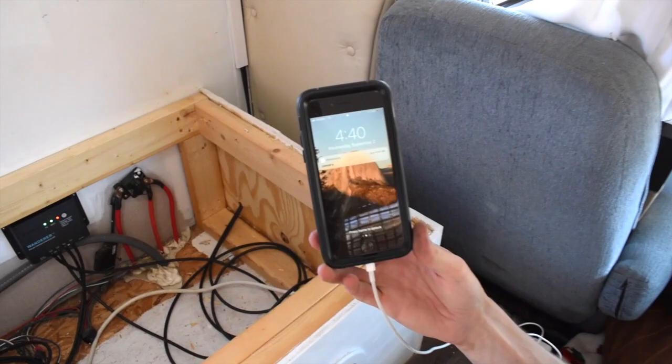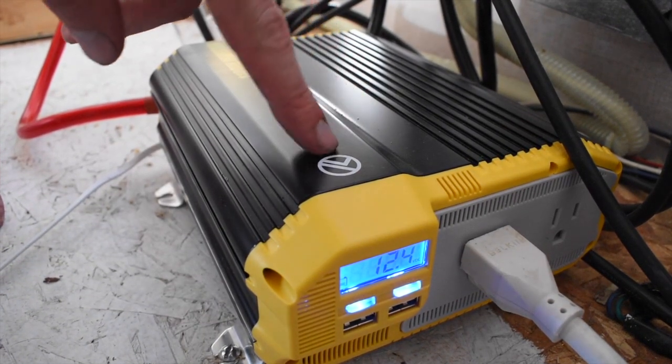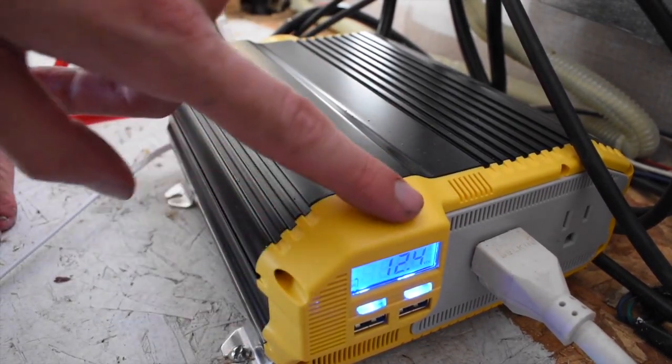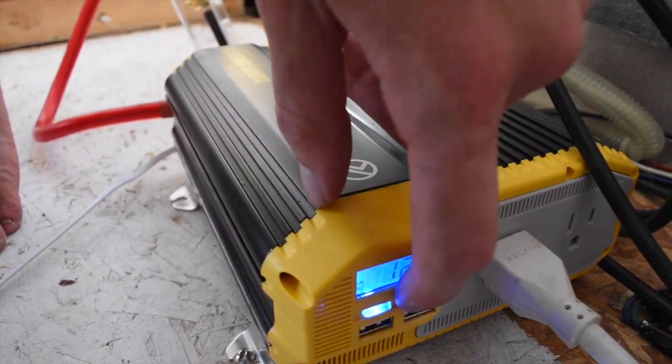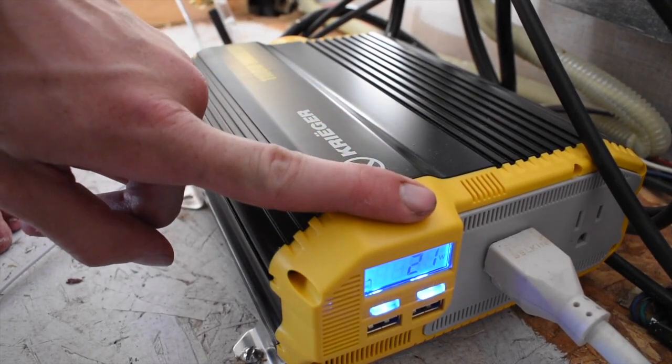We are charging! I'm charging a few things off the inverter right now. With this LCD screen you can see the input voltage — it's reading 12.4 volts coming in. If I hit the menu button, it'll show the output wattage, which is currently 21 watts.